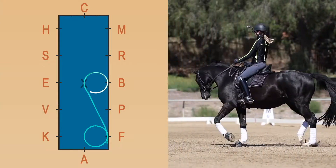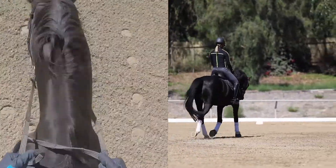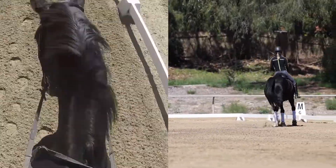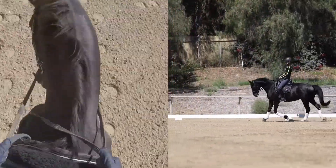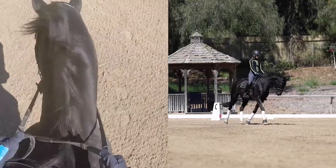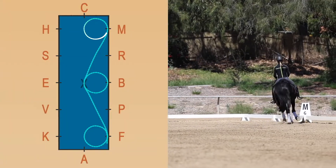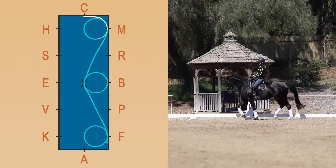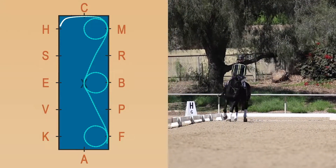What I'm doing here is changing the bend in his body from left to right, so that on my 10-meter circle he's bending in the body to the right. You'll notice that my inside hand is always away from his neck — I'm pushing him off my left leg into my right rein, and now my left hand is away from his neck. That's really how you know if your horse is correctly bending: if you can see their inside eyeball, if there's a curve in their neck, and if your outside hand is by the withers and your inside hand is away from the neck.